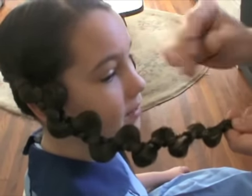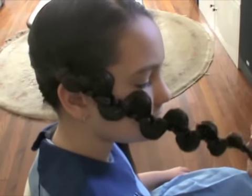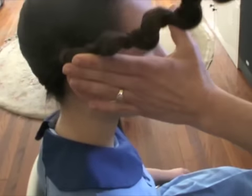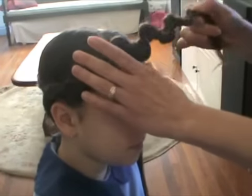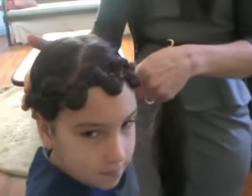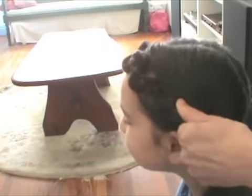Then we're just going to take a little hairband. And then what you're going to do is you're just going to place the braid over the top of the head like a headband, and you're going to pull it over to this piggy here. I'll just get you to watch closely here.